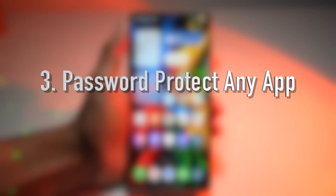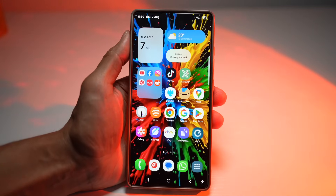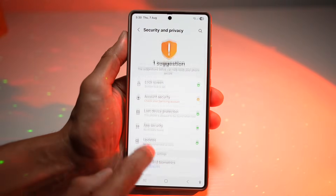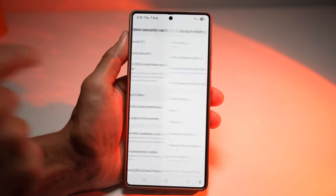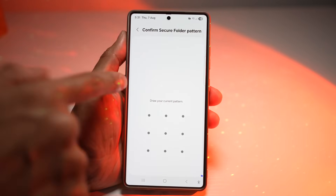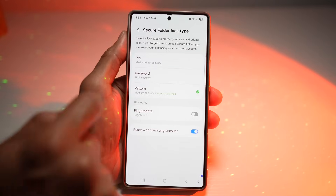The third feature is where you can password protect any app. Even if your phone is unlocked, you can still lock individual apps using Samsung Secure Folder. Go ahead and open settings, scroll down and find security and privacy, scroll down again and find more security settings, then find secure folder and tap on it. You'll first need to set a fingerprint, pattern, or PIN as your lock type.